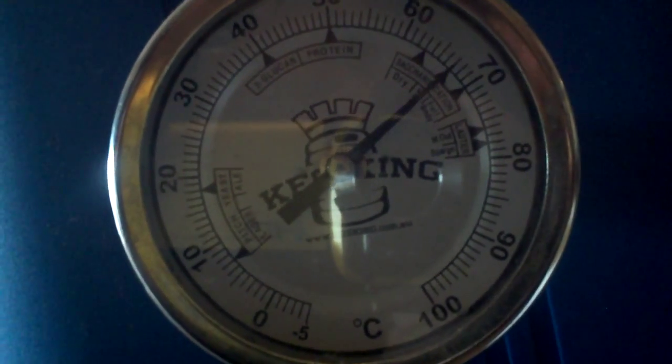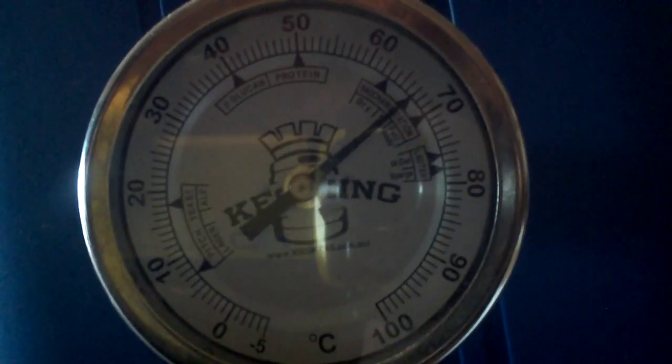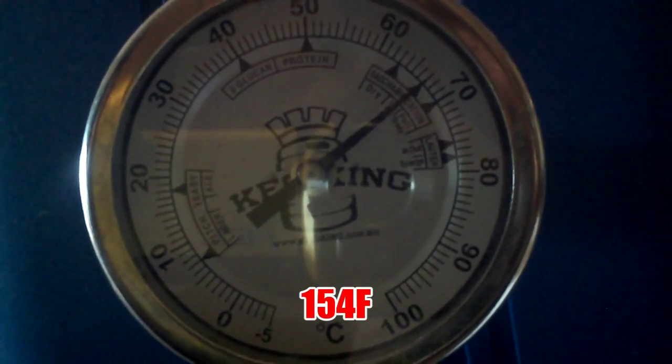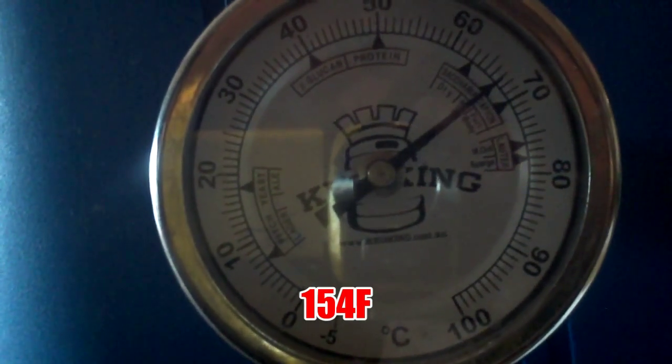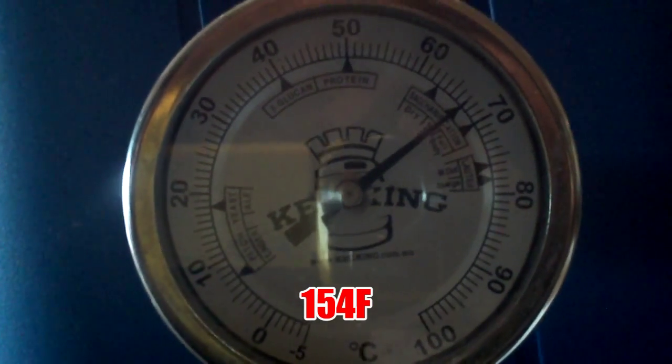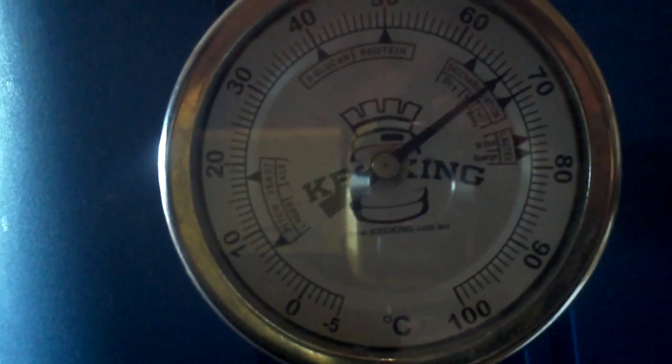We're up where I want it to be, about 67 degrees. I've only just put that in, it'll probably go up a little bit more once it settles. I want it about 67 to 68 degrees for an hour, and that should do it.